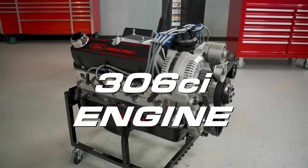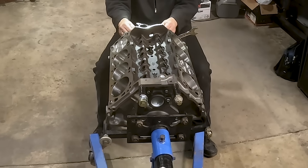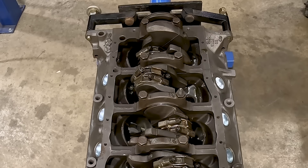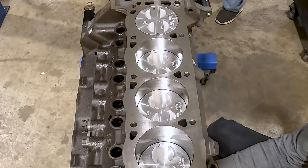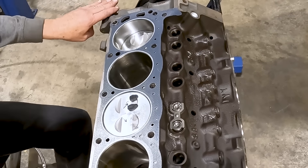Turning our attention to this 306 — this is a refinished 302 short block that's been bored 30 over, giving us our 306 cubic inch displacement. It has a refinished Ford crankshaft, refinished Ford rods, and the pistons are flat-top aluminum pistons with four valve reliefs per piston. We'll talk more about those valve reliefs later on in the video.